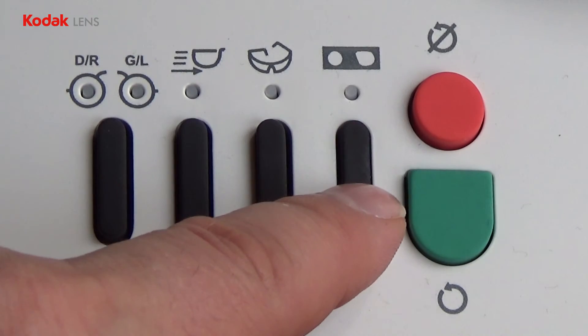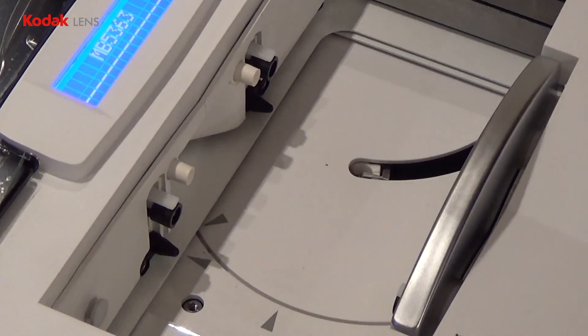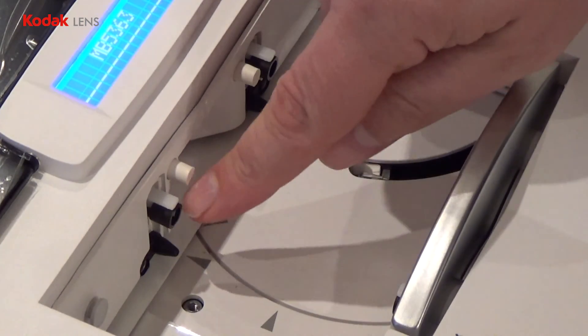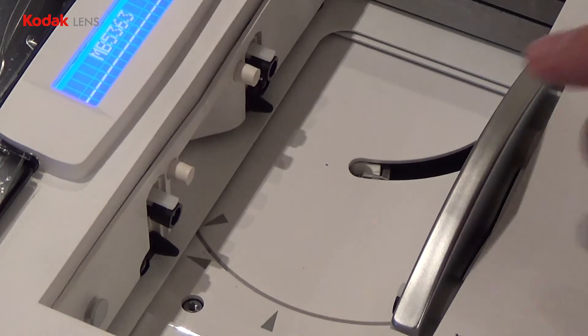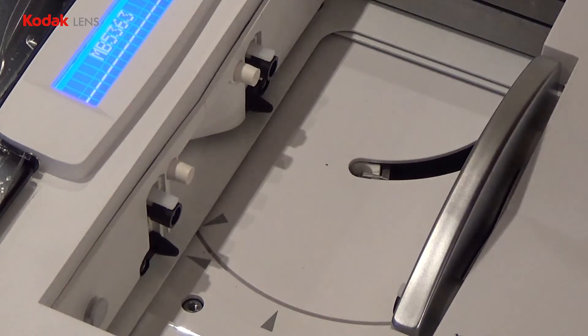Press the calibration button on the tracer and check the number matches that on the screen. Insert the gauge so it sits on the bottom black pegs, and use the silver bar to close the jaws.